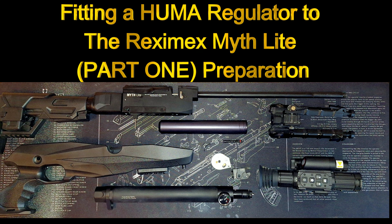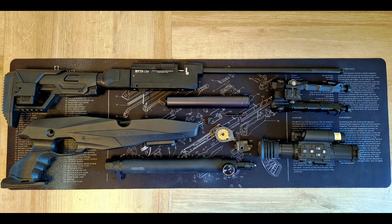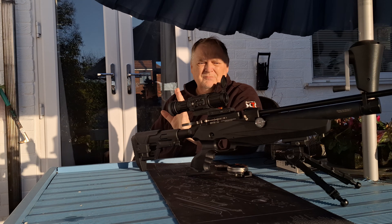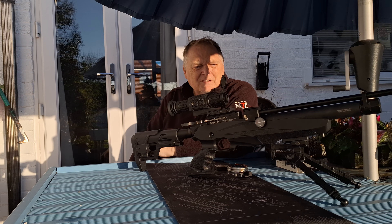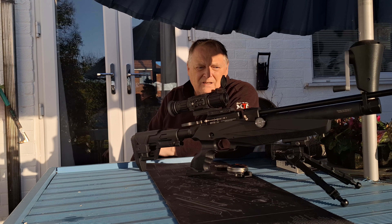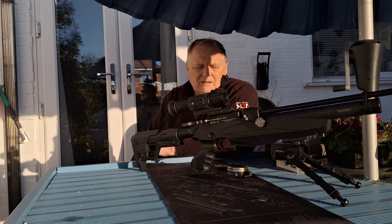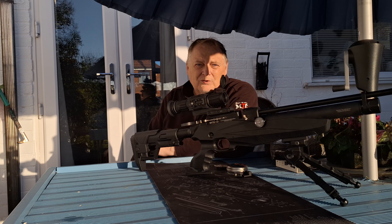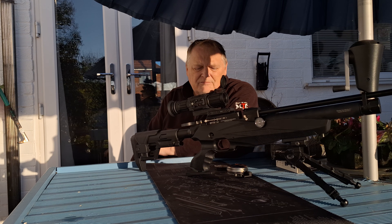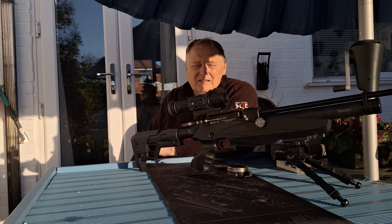Fitting a humor regulator to the Reximex Myth Light, Part 1: Preparation. I'm back with the Reximex Myth Light — I've ordered a humor regulator for it. What I'm going to do now is see how it's shooting. It's a 140cc air cylinder set to 200 bar. I'll see how many usable shots I can get, establish a benchmark, then fire the shots down range at the zeroed range.